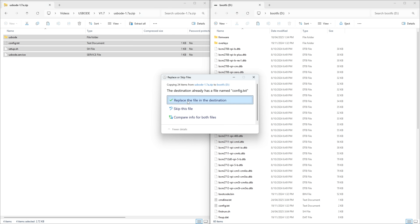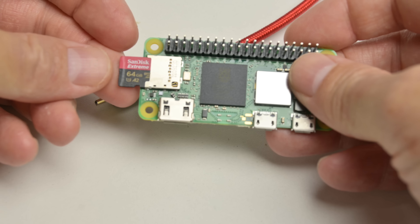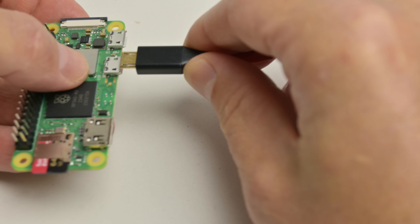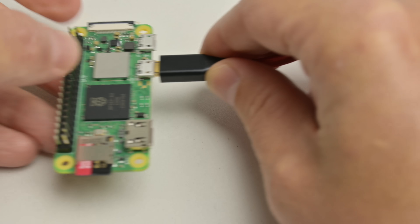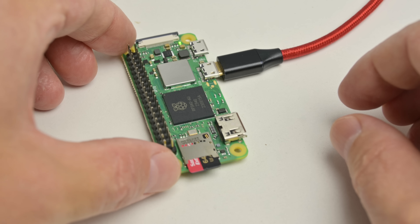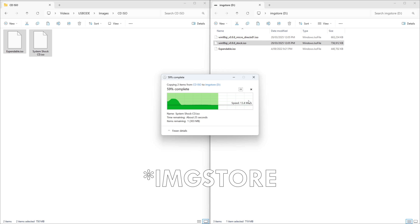Once the image is written, we copy a bunch of supplied files onto the SD card. Then we insert the SD card into the Raspberry Pi, hook it up with a USB cable to a modern computer, and we wait for it to set itself up — it takes around 2 minutes with my SD card. After a while, two drives should pop up on the screen. There's one called IM Store, and this is where we can copy our ISO files into.